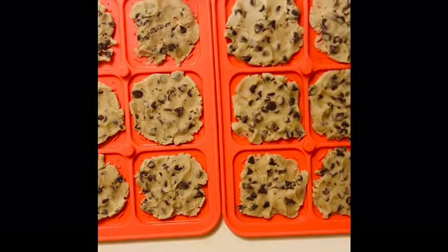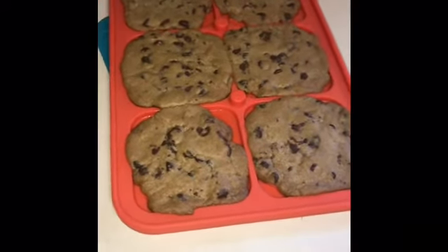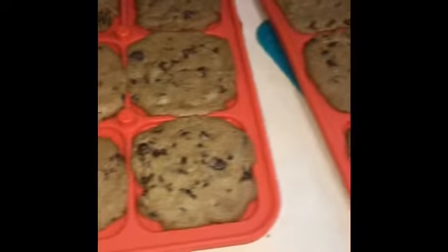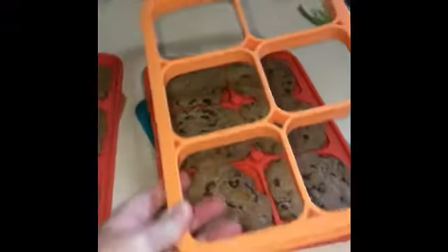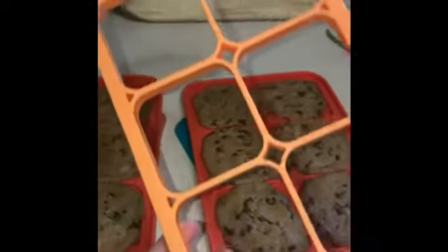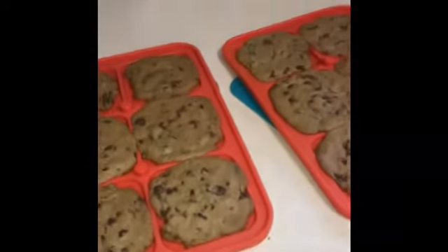They didn't fill up completely but I think we're going to be fine. I'm letting them cool because you don't want to add ice cream to a hot baked cookie. This piece is actually going to come in the set too - when it's time I'll show you in a video. This piece does not go in the oven at all.